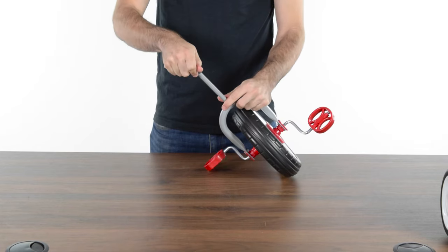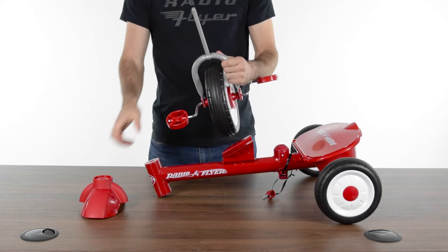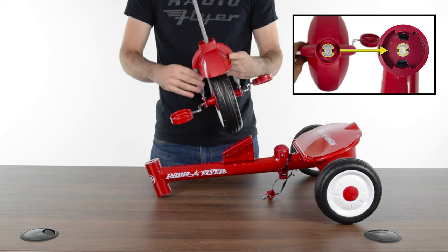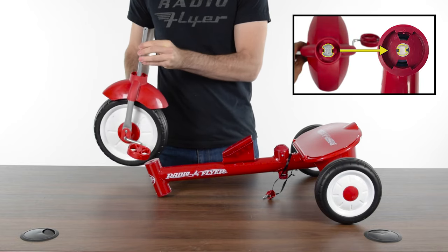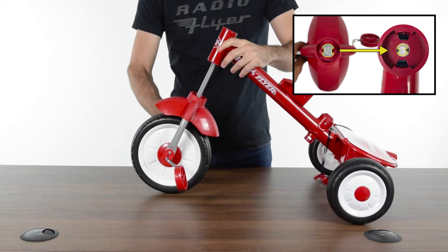Remove the plastic cap from the fork. Then slide the front fender over the fork of the front wheel assembly. Align the two teeth inside the head tube with the grooves on either side of the fork before sliding the front wheel assembly into place.